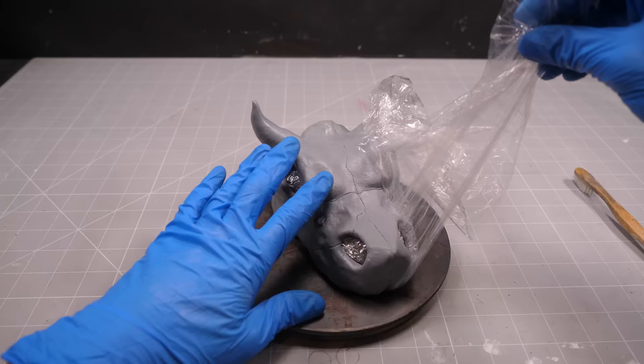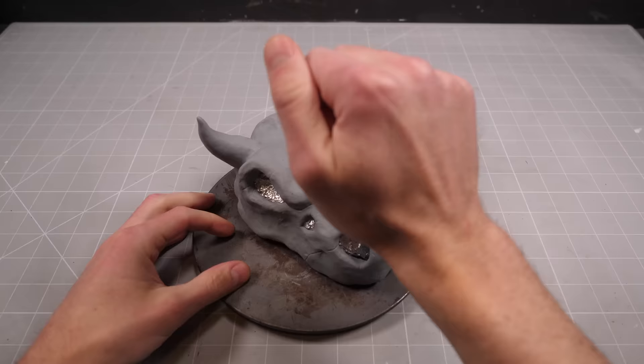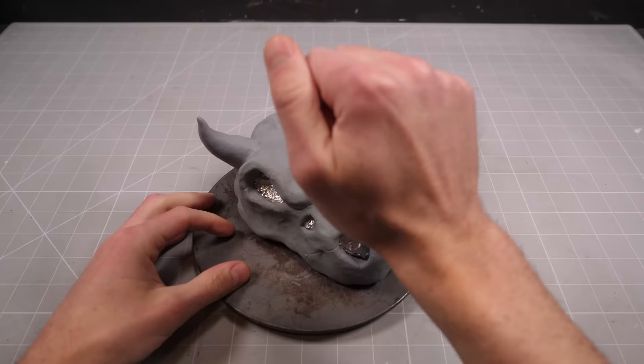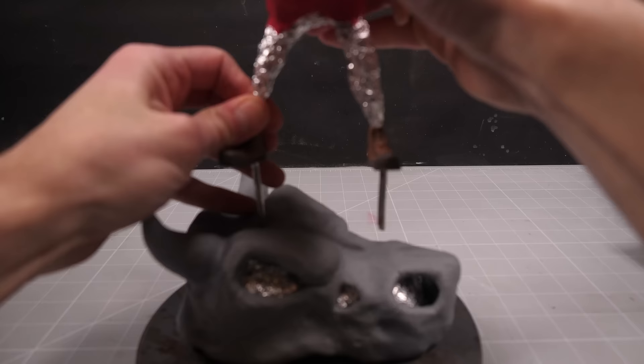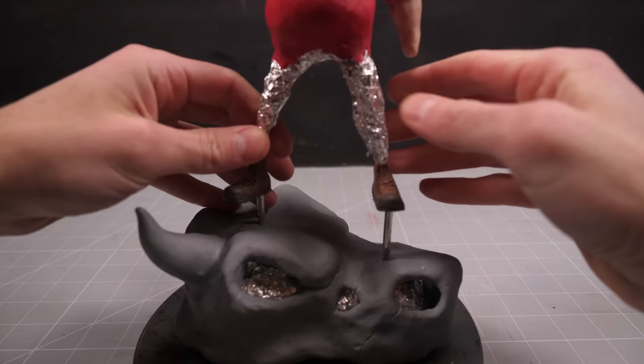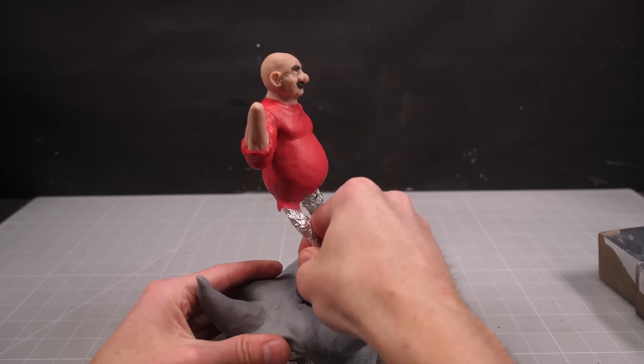This will give the clay a nice porous appearance, and the cling film will keep the bristles from catching and creating unsightly edges. Otherwise, it's time to bake the skull. Once it's nice and hard, I can bring Mario back into the picture and use his extra-long armature wire to let me know where to drill some holes so I can mount him in his victory pose on top of Bowser's skull.